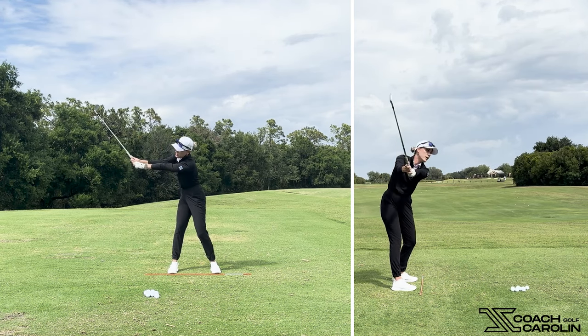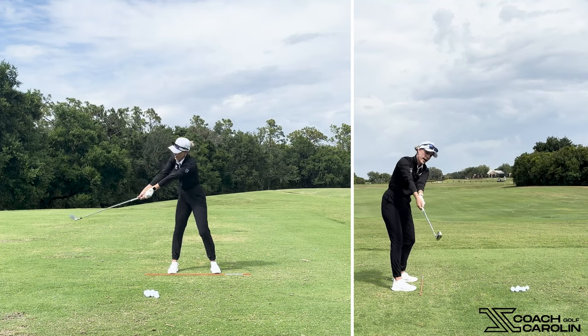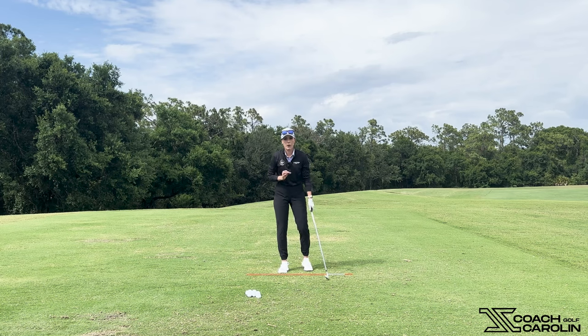And what do you see here? I'm casting — I'm throwing the club from my top position down at my ball. We all know that is what we want to avoid, like everything we can possibly avoid. We want to avoid this like we want to avoid Monday when it's Sunday. We do not want to do this.